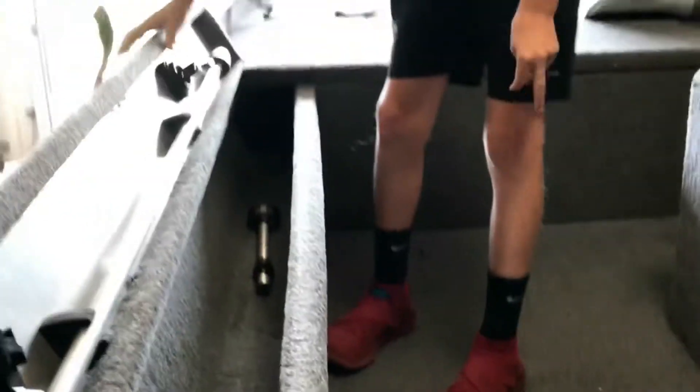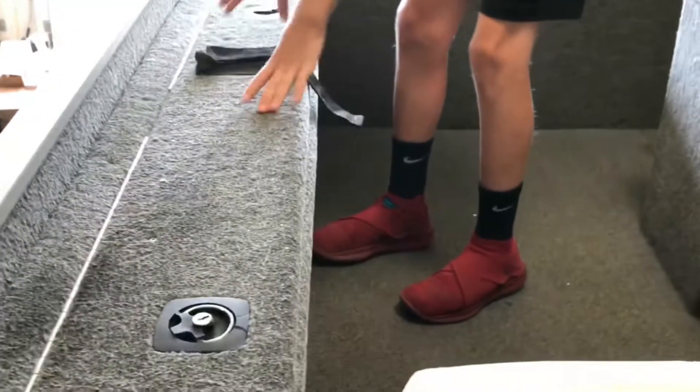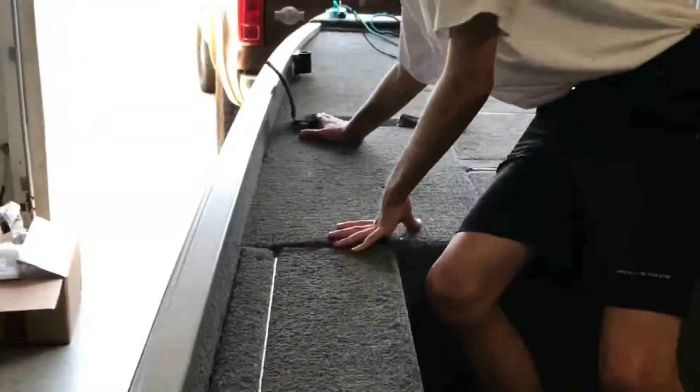Right here we have just some more storage. We keep this little light thing in here so if you go at night we can put anything to light in here. And then right here you can hold your rods, you strap it down, and it goes all the way to the front.